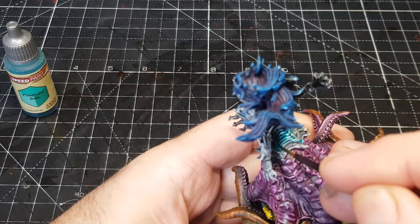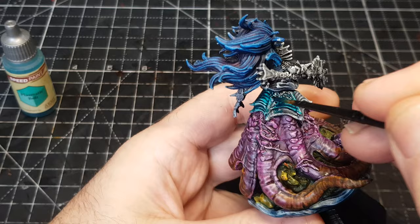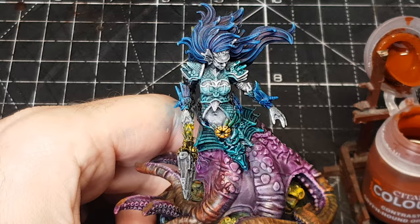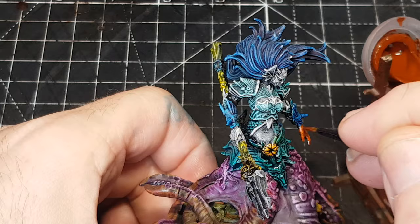As you can see, this miniature is very highly detailed, and this style of painting works even better the more detailed the miniature is. I always find the more detailed it is, the easier it is to paint and the better the effects you get with highly detailed miniatures when using contrast paints — there are lots of nooks and crannies and shadowy areas, so it really makes the shadows stand out more and the highlights look even better.